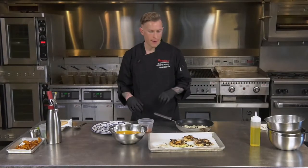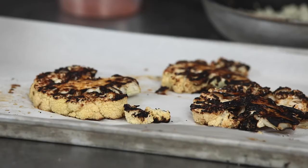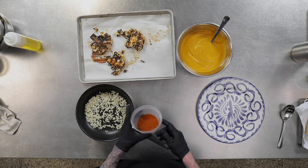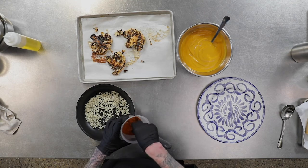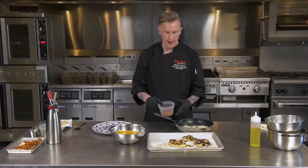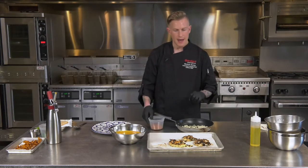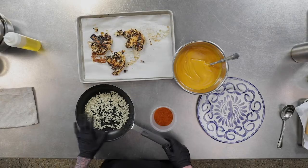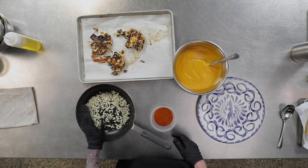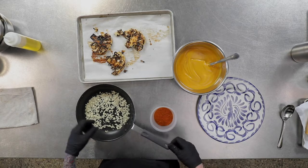Now we have our cauliflower steaks out of the oven. They have a nice char and that caramelization from the glaze we applied. The glaze was really simply these mole spices — it's chilies and some aromatic spices, there's some almond in there, things you would typically find in a mole from Hispanic cuisine — and that's in there with the honey and lime. We also quickly sautéed some of the cauliflower rice to incorporate that byproduct into the dish and repurpose it.